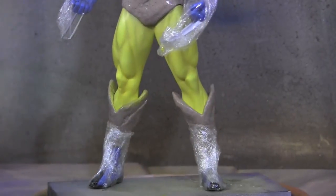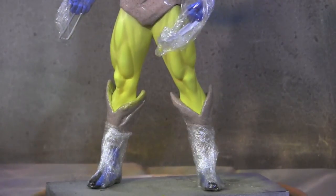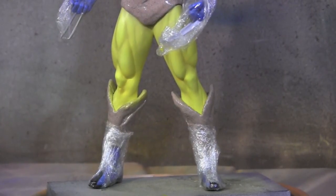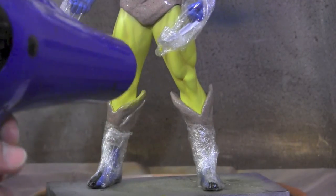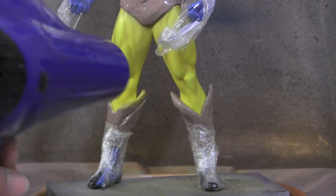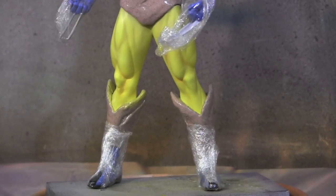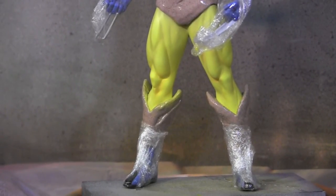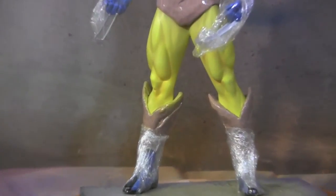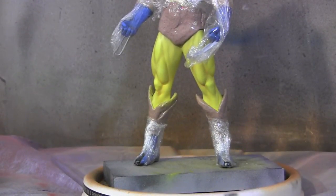I hit some of it over here to kind of match these areas up — and of course spilled some on my hand, but that's alright. It's pretty much a little bit glossy, kind of sealed up. I hit it with the hair dryer. I usually like to let this sit for an hour or more to really let that floor polish seal up, and then if it's a little too shiny compared to the rest of the statue I'll go to the flat topcoat. But there you go — that's all patched up. The next step is once I get the metal claws from Warren, I can pop those in and he's good to go.